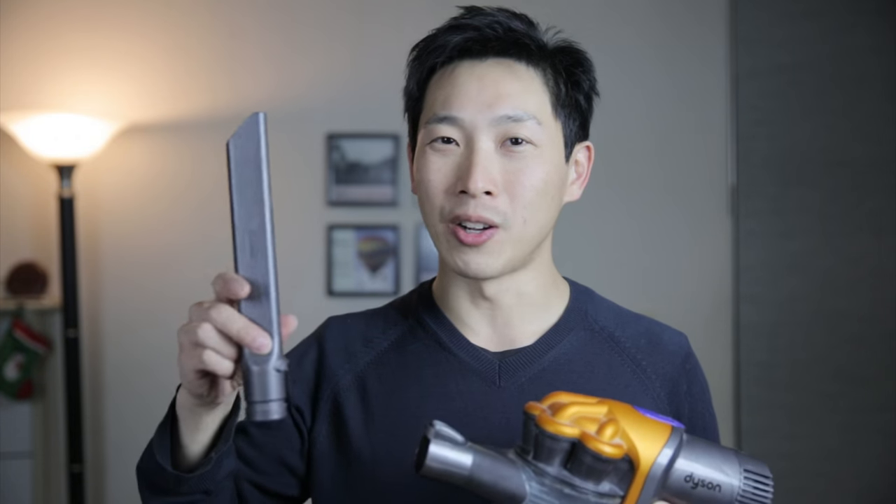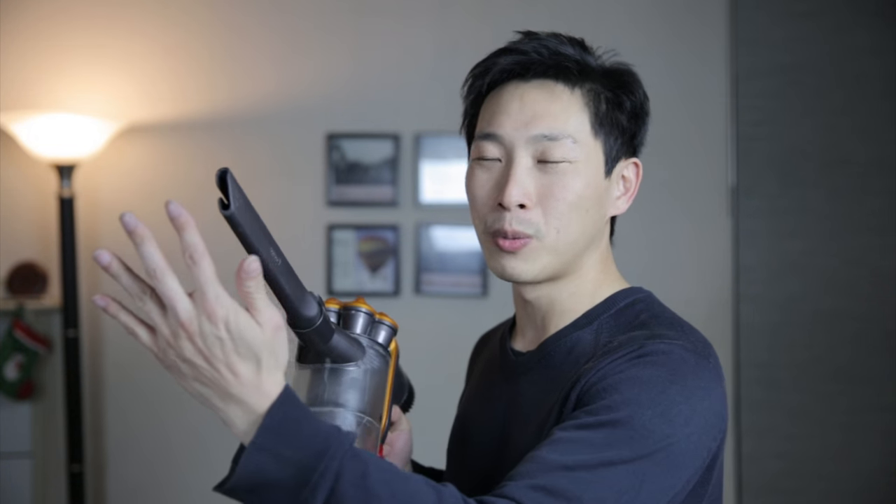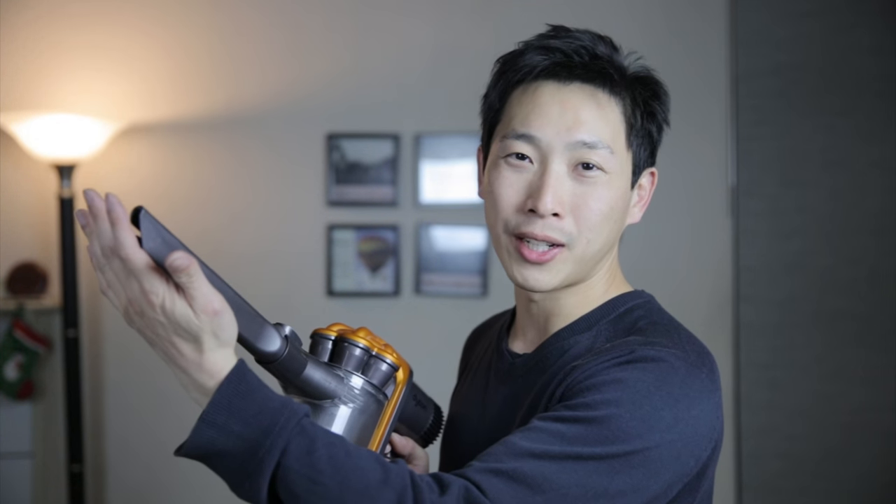If you have a portable Dyson, you might have one of these long extensions that you might use to suck in the insects. This requires you to be very accurate — you have to be right on top of the insect before it would actually suck anything. That's why I made this attachment, so that it's a little bit longer and you can reach higher up. And this suction cup actually gives you a bigger area at which the insect would fall in.